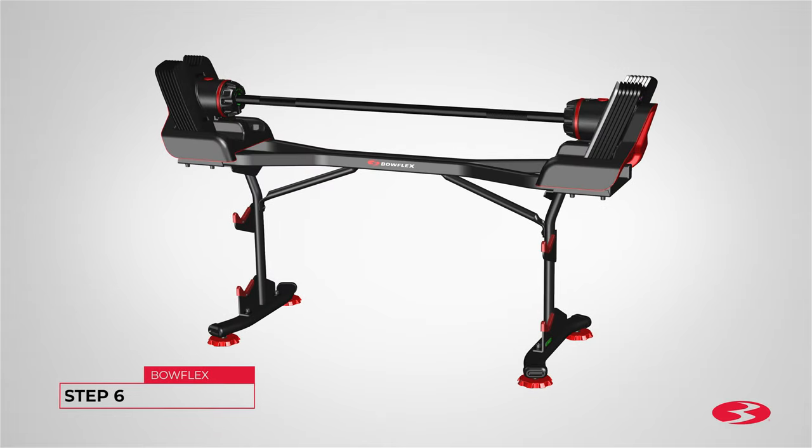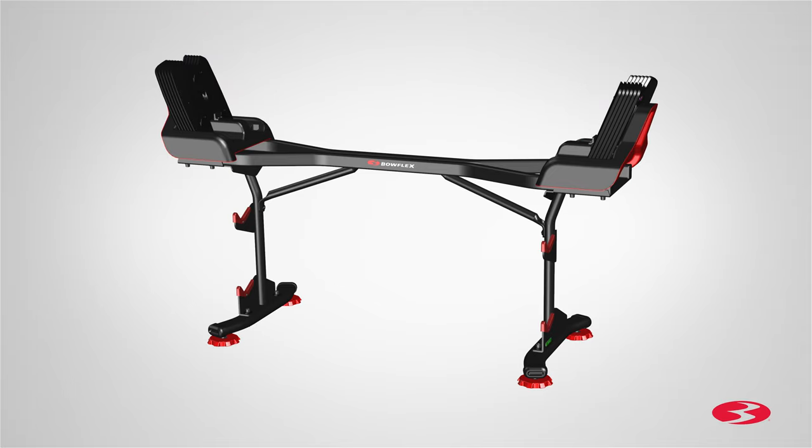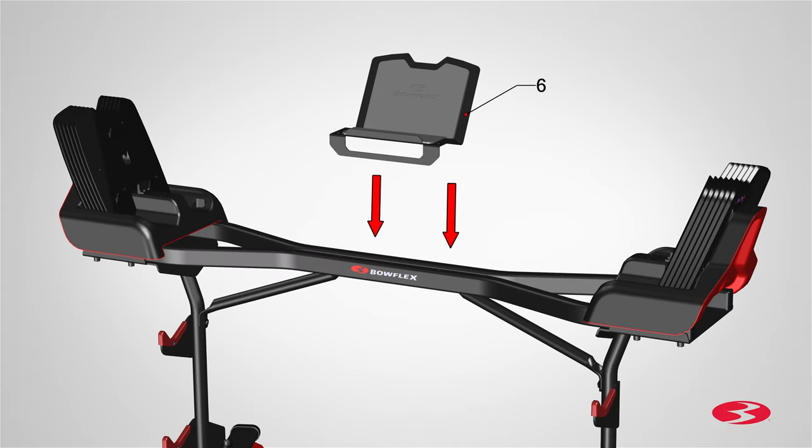Step 6. Attaching the media rack. Begin step 6 by slowly removing the barbell out of the way by pulling it up and placing it aside. Next, locate the media rack, part 6, and place it on center, right on top of the base.